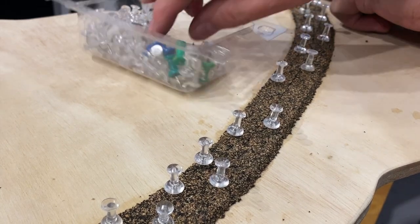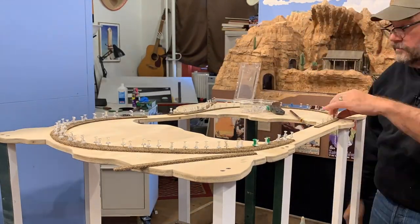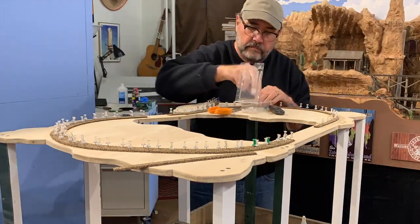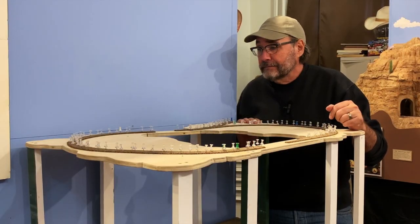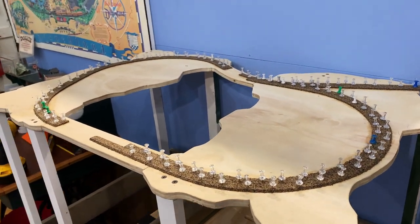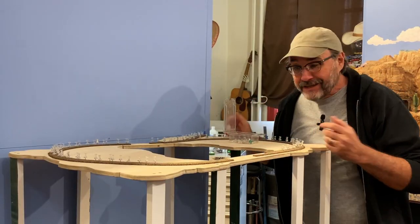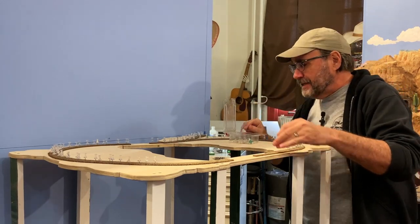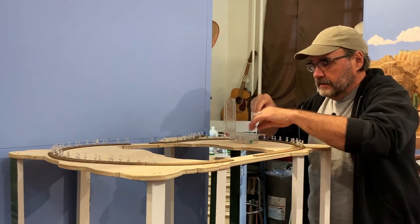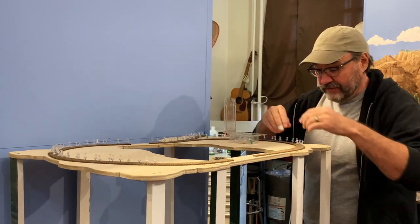Because the flex track also comes in three-foot or meter lengths. That didn't take very long at all. Now I could just let the glue dry overnight, come back tomorrow, pull out all the pins, and start laying some track. And just like that, it's the next day. I'm taking out the thumbtacks, revealing the nice cork roadbed underneath. This is one of my favorite parts actually.